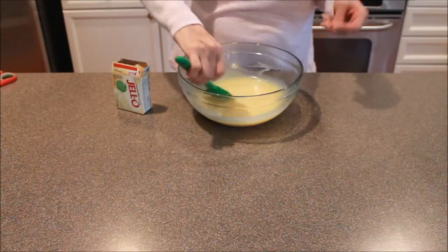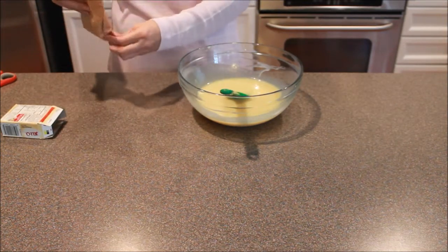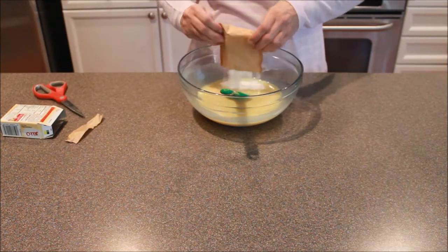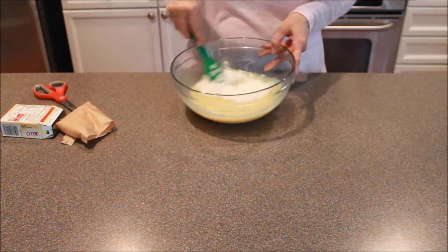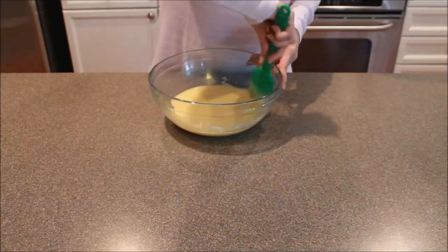Now that we have this pretty well blended, we're going to take out our cheesecake-flavored Jello and just pour that in, then get that well blended.